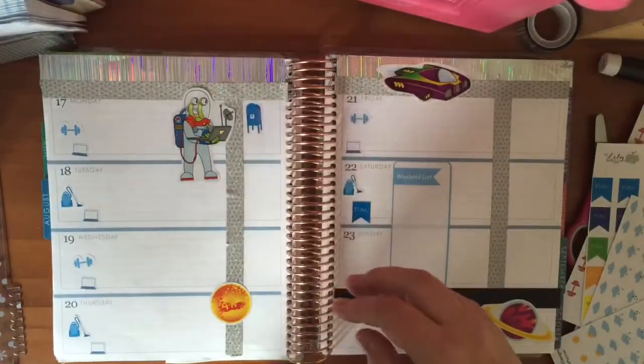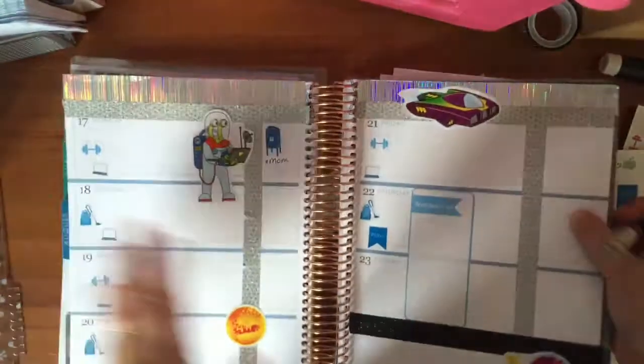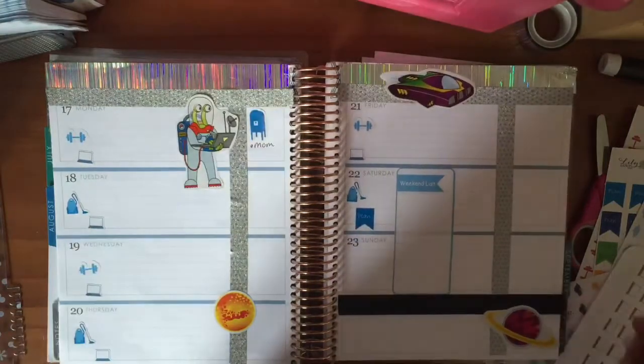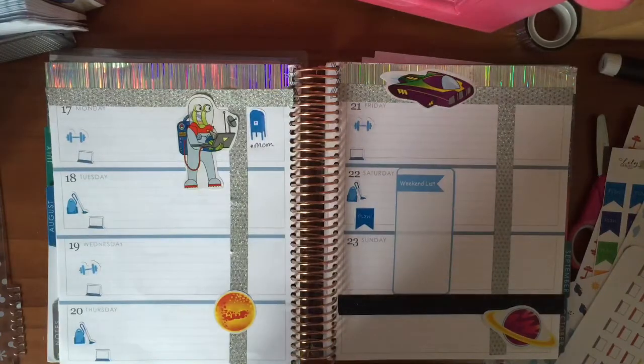I have to remember to mail out some packages on Monday. These are the stickers. And I think that's just about it. I think it looks pretty good, pretty happy with it. Thanks for watching.